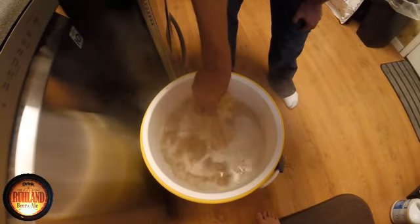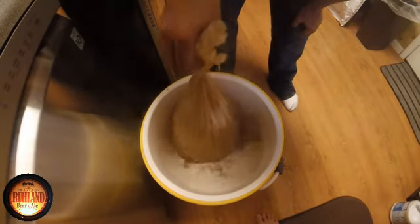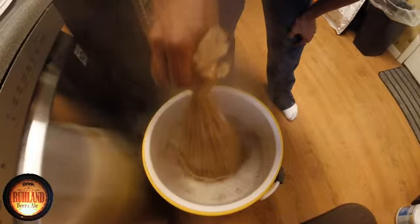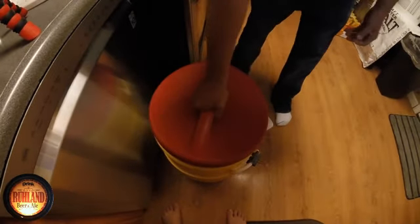I doubt that any dough balls in here are doing that. Batch number 54, pre-boil reading is — oh my goodness — 1062. Holy, very good. 1062, very good.